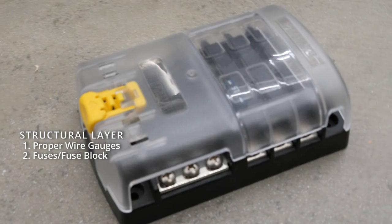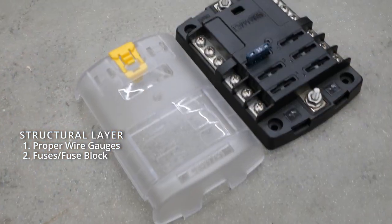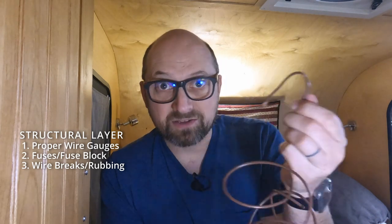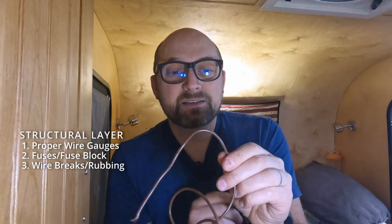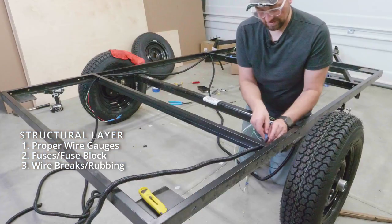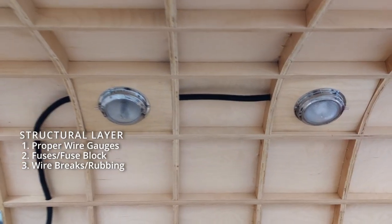Make sure every circuit has the appropriate fuse for the appropriate amount of draw. I like a fuse block with a nice cover over the top so fuses can't be accidentally bumped or hit by something metal and shorted out. As you're putting wiring in, avoid extreme bends — too sharp a bend could break the wire, potentially shorting it or starting a fire. Sharp bends also wear through wire insulation over time, creating a fire hazard. If you have a bend, you can put the wire inside a wire loom for extra protection.